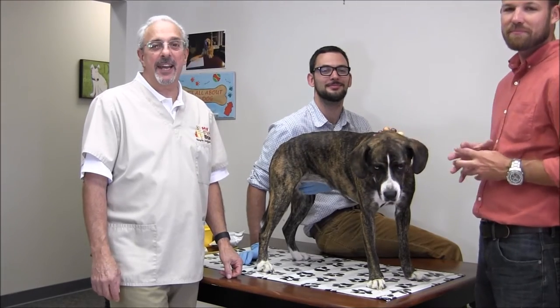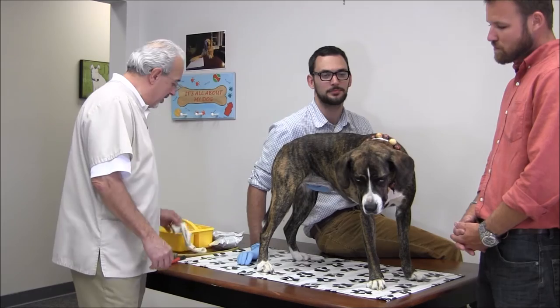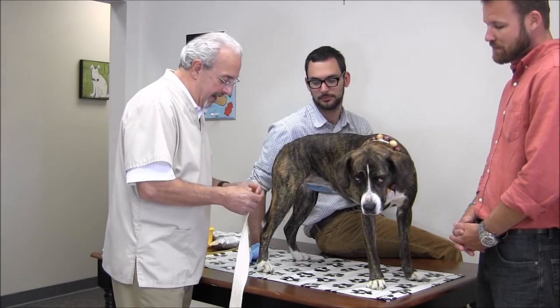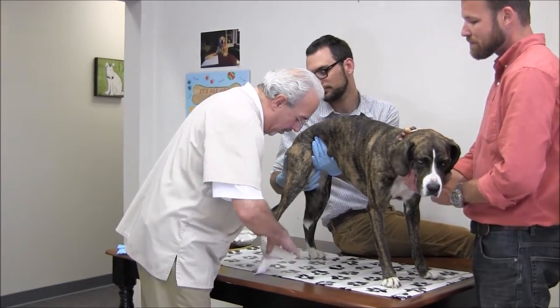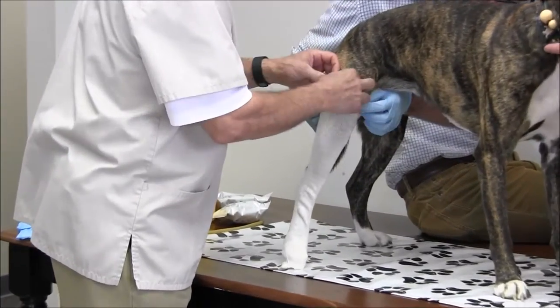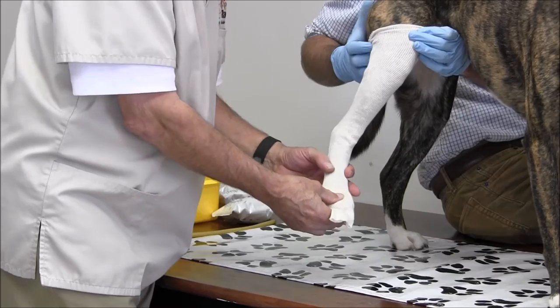Hi, I'm Jim Olimo and today we're going to take a cast of a hock paw brace. First of all, we're going to take a stockinette and put it on the dog's leg — your helper can help hold up the stockinette. We're going to have the stockinette come just above the knee and include the entire paw.